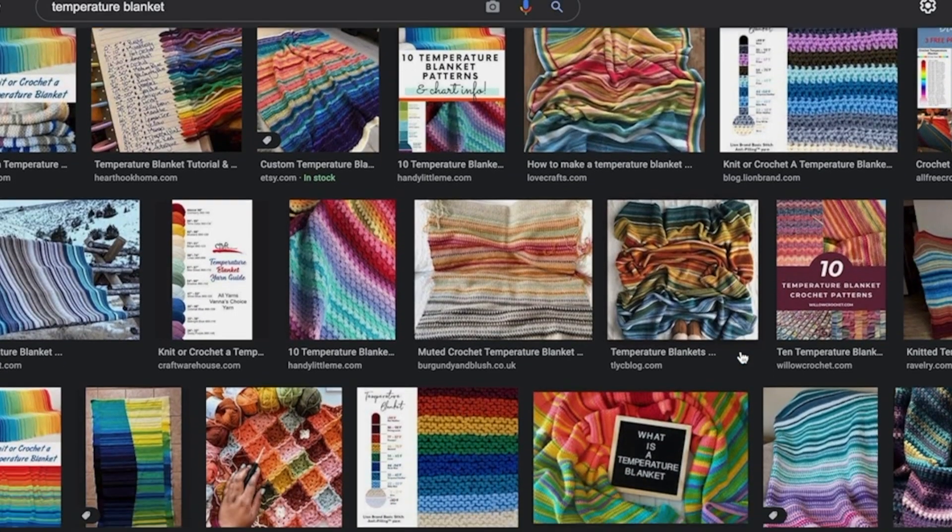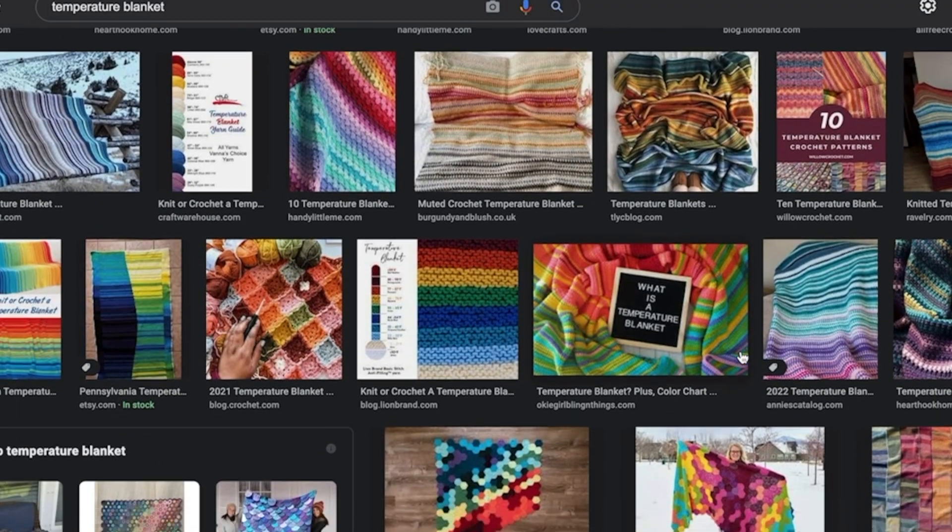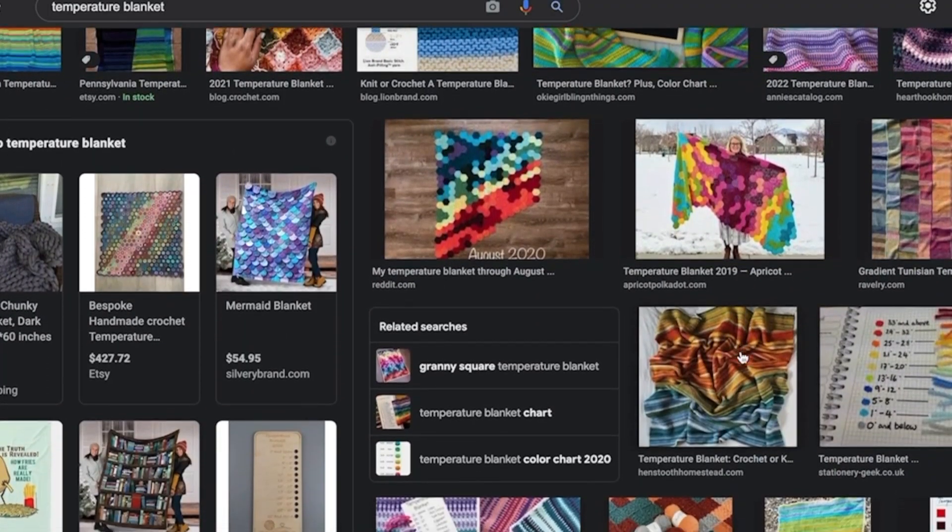If you don't know what a temperature blanket is, basically they're these super cool blankets where every single day when you crochet or knit the row, you're going to change the color of yarn you're using to match the average temperature for that day. You can do a single crochet blanket, double crochet, corner to corner, granny square — really any kind of blanket that you'd like.